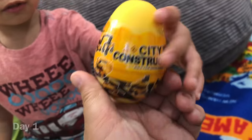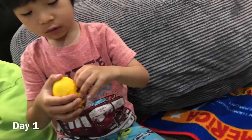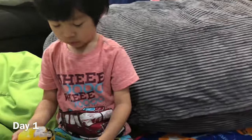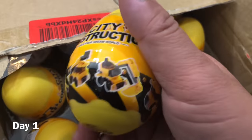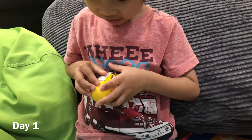Welcome to our family construction video! We got these surprise brick eggs — Easter eggs — and we got 12 of them. They all make little construction vehicles and we're going to open each one up and put it together. I wonder what kind of vehicle is inside!